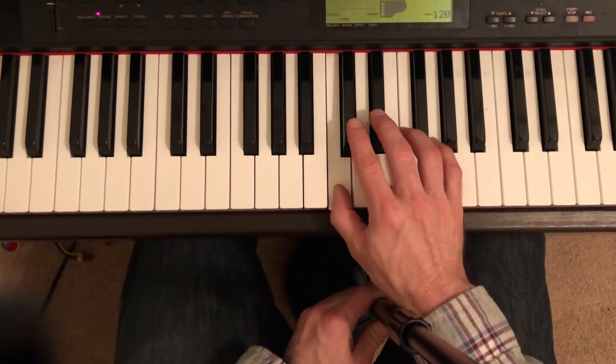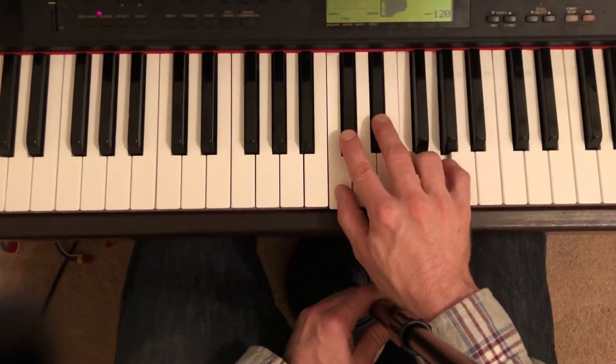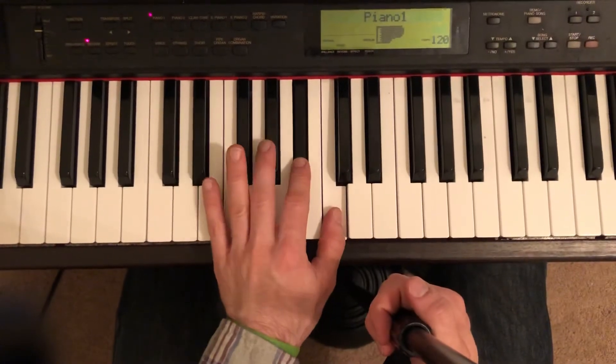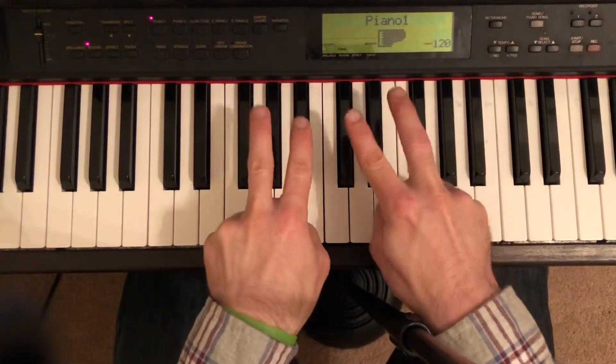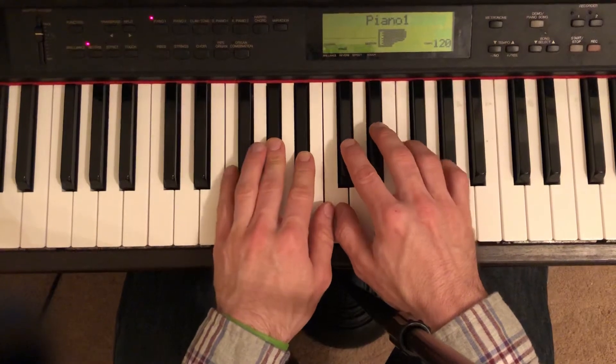The position you're in is basically C, D flat, E flat, F, G in the right hand, and the left hand position is C, B flat, A flat, G, F. So you're going to have your peace signs basically on those black keys. Here we go — beginning one and two and three and four, fourth finger.